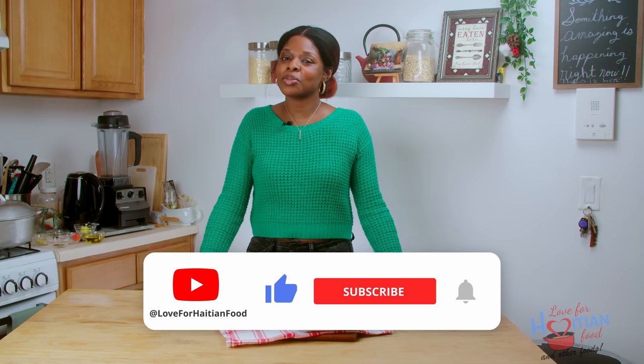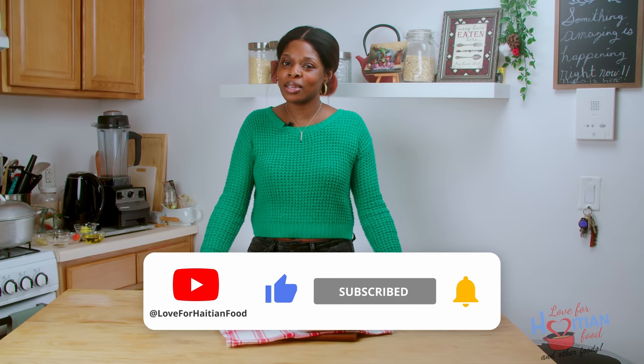Hey guys, welcome to another episode of Love for Hesha Food and Other Foods. I am your host Mani Sheri. If this is your first time here, welcome. Please like this video, share and subscribe to my channel if you like what you see here.